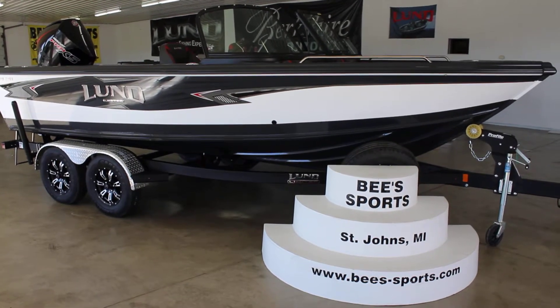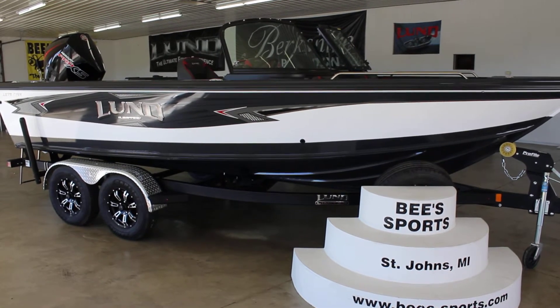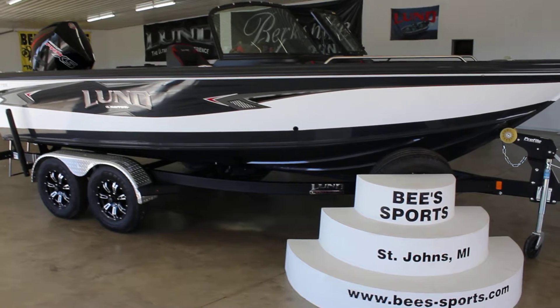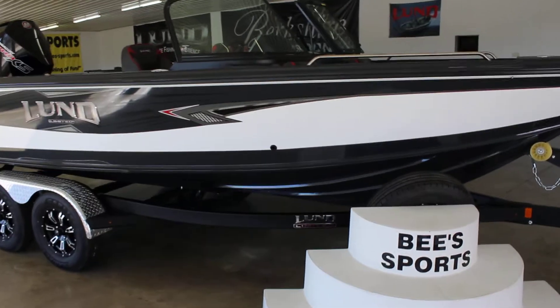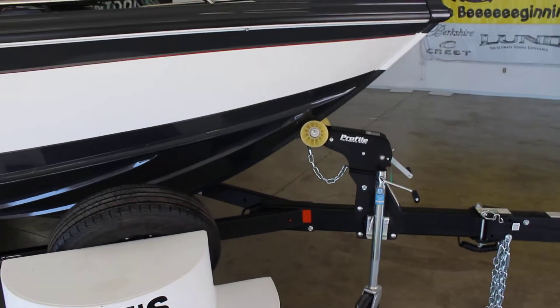This is B Sports in St. John's, Michigan, and today we have the very popular Lund 1975 Tyee Limited. This one does come in a normal 1975 model as well, but this one is the Limited Edition.